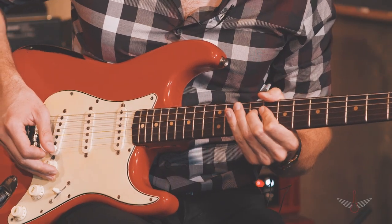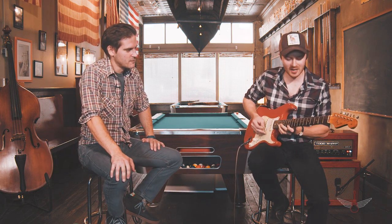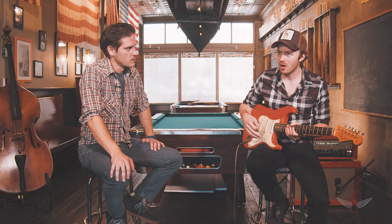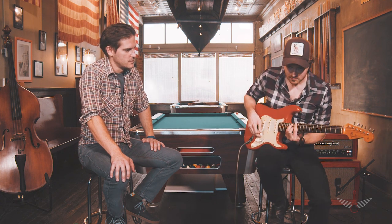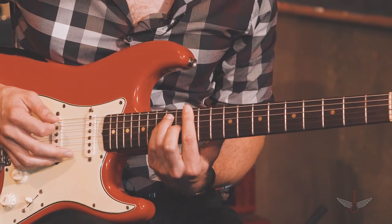It sounds pretty hard even at that speed. When you're counting it, it's one, two, three, four, five, six, seven — one, two, three, four, five, six, seven. That's the odd element to it. But the lick itself is kind of an arpeggio based around a major chord. In the key of E, we start up at the 12th fret.